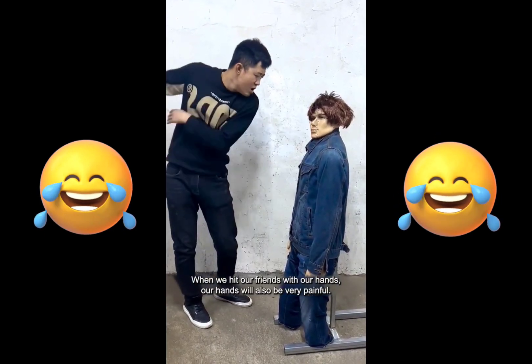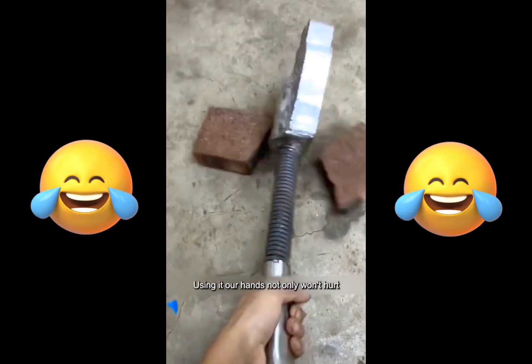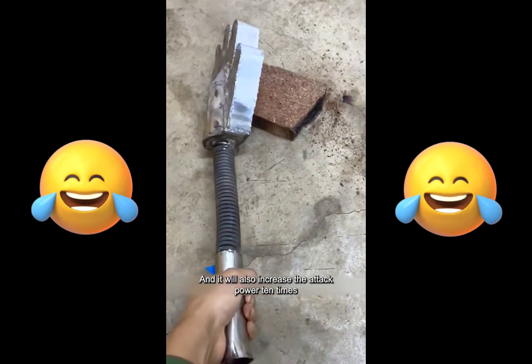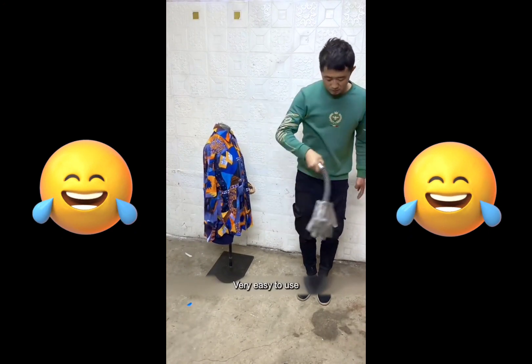When we hit our friends with our hands, our hands will also be very painful, so I invented this attack iron hand. The design is very human. Using it, our hands not only won't hurt but it will also increase the attack power 10 times. Let me demonstrate. So our hands will not hurt. Very easy to use.